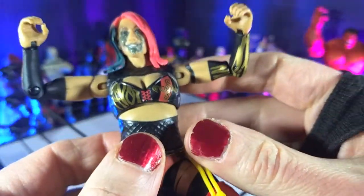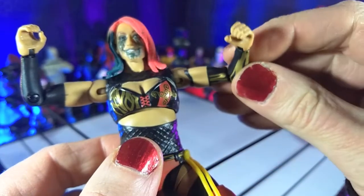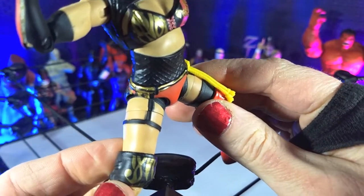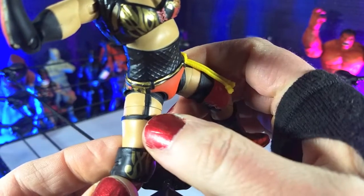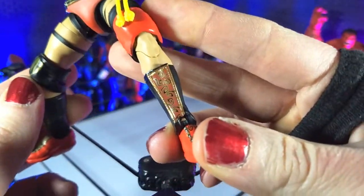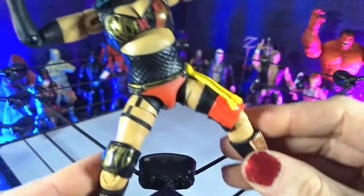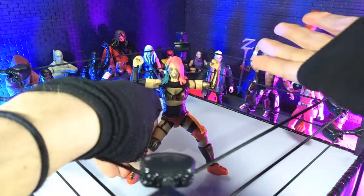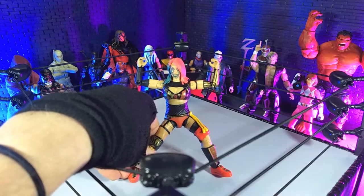Asuka's ring gear is fairly intricate, but you've got all these designs, and all the paint is very crisp, with the exception of this one point here — the garter — just kind of a little smudge there. But other than that, all the details are very, very crisp, so I really got no complaints there. Proportions are great, and it just looks like an awesome wrestling figure. So that's aesthetics.